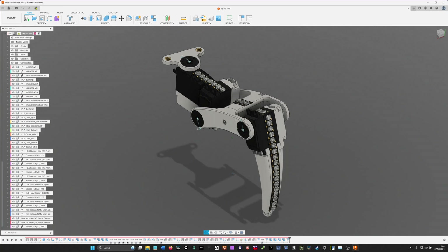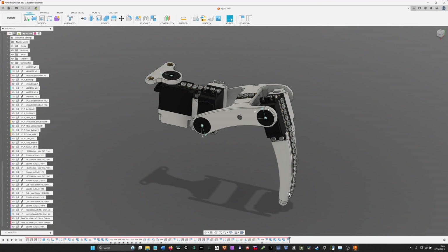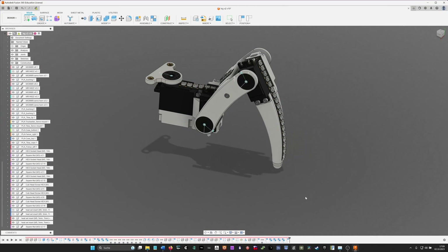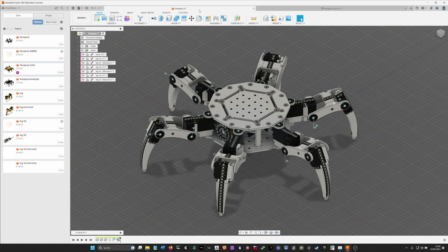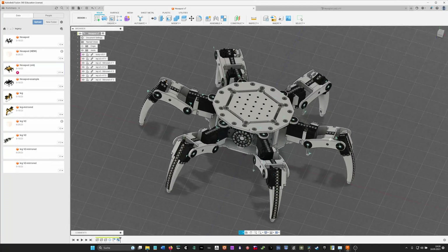If you have seen the last video, you know that it took quite a bit to design and build this leg, but now that I have a design nailed down, I only need to build it 5 more times. For the arrangement, I debated whether I should go with a rectangular or circular design. I decided to go circular, because the legs interfere less with one another. There are a lot of parts to print, so let's get started.